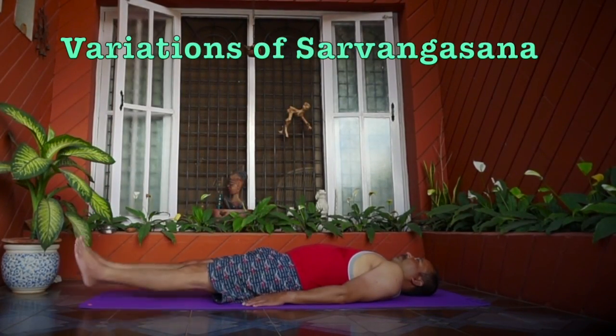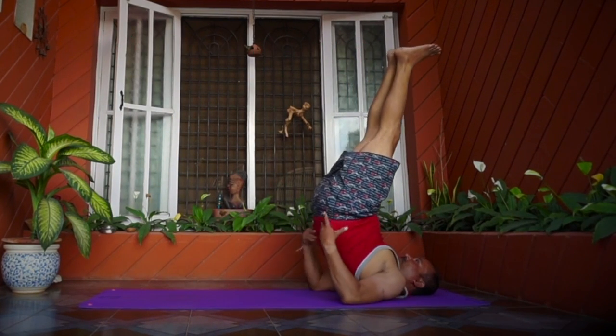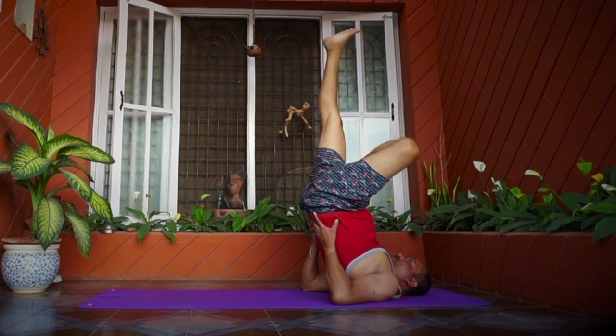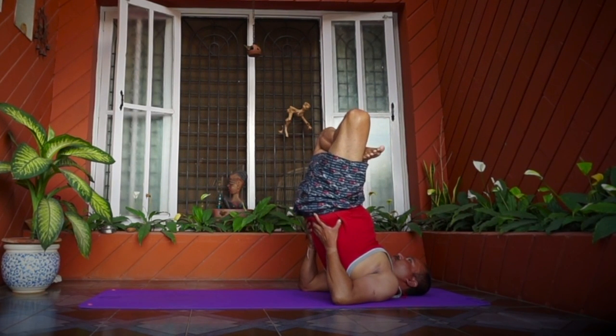For advanced level students, there are different variations in Sarvangasana. One of them is performing Padmasana within Sarvangasana. Others include Niralamba, Ekapada, Parshva Ekapada, and Parshva Sarvangasana.